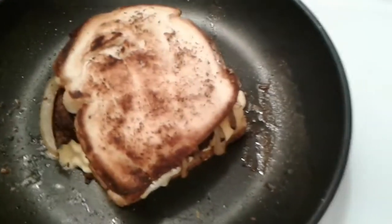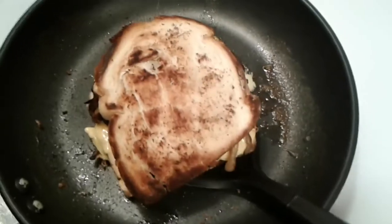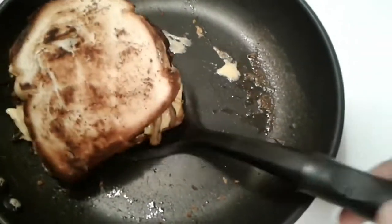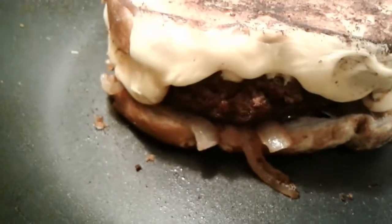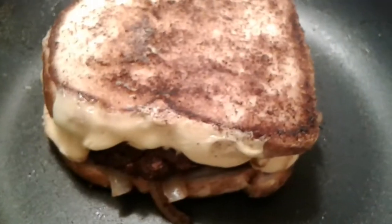Yum yum yum — there we have it, a delicious patty melt! I'm just flipping that bad boy over. There we go, yes indeed! Thanks so much for watching — don't forget to like and subscribe, y'all. Stay safe!